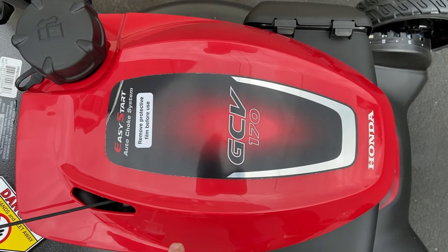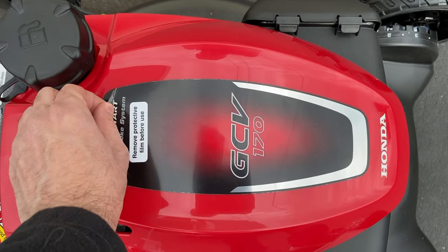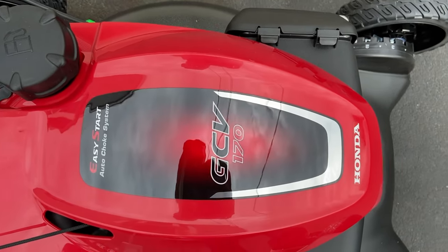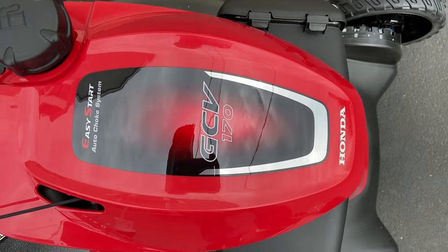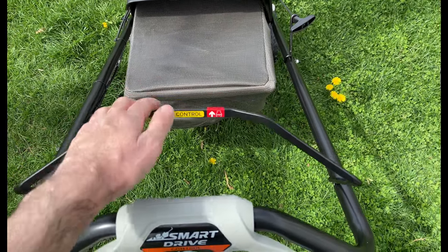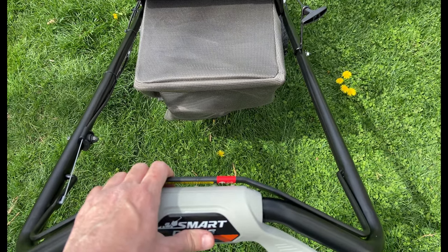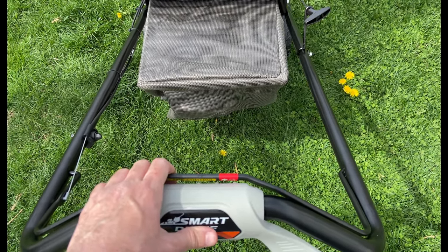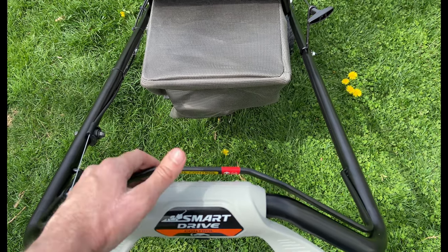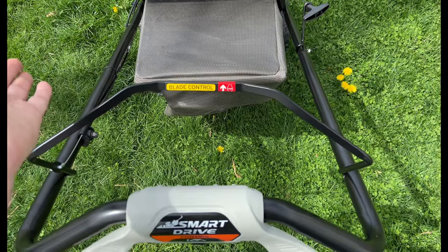There is a note here about a protective film — mine was already cut off a bit, so I just peeled it off. When you're ready to use the mower, it's important to pull down the blade control before pulling the pull cord, otherwise it will not start — it's a safety feature. To shut off the mower while you're using it, just release the blade control lever and it'll stop.